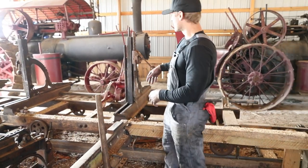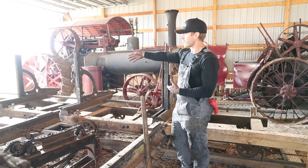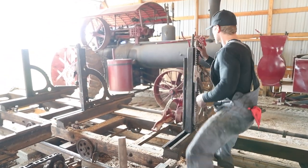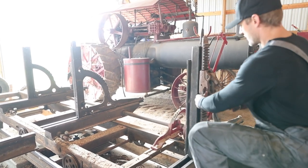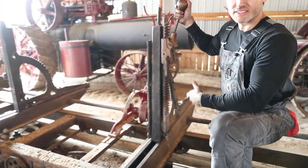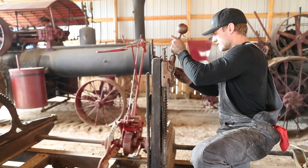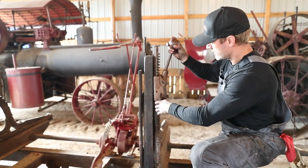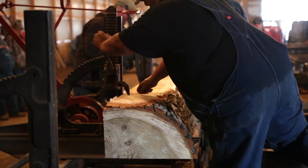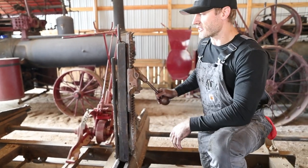The log rolls up onto the carriage. There's the sawyer and then a tail sawyer — the tail sawyer runs the head block on the back side. Once the log is up onto the carriage and onto the head blocks, we have these saw dogs, which are adjustable. You slide them down and dog them into the log — that's how we hold the log onto the carriage.